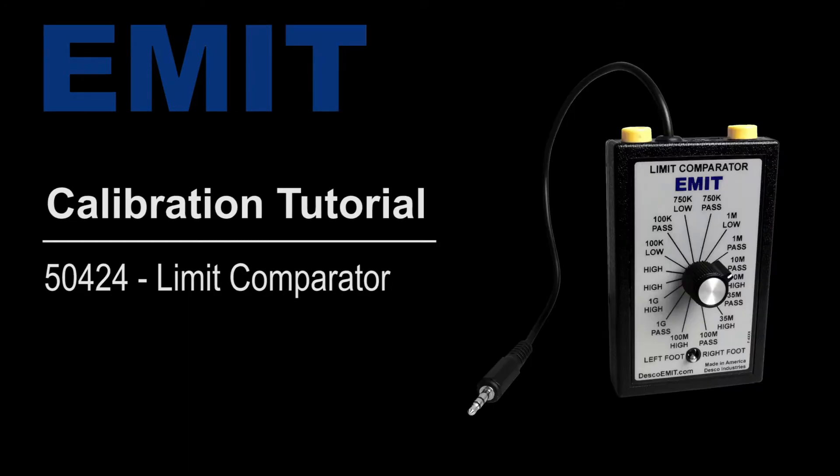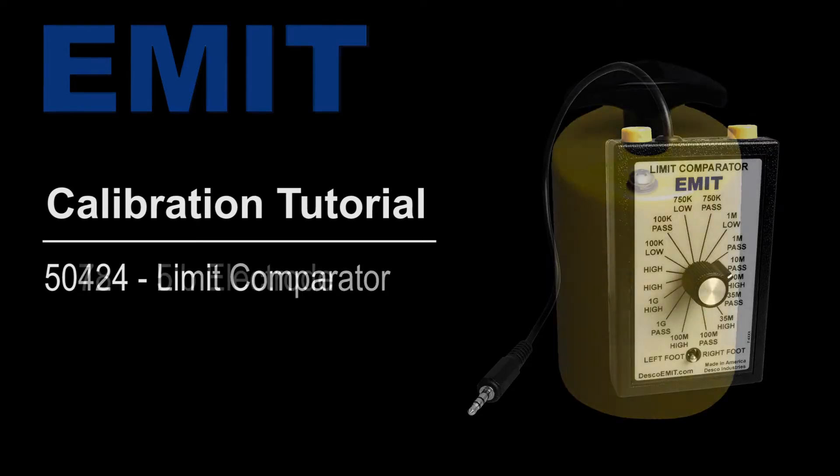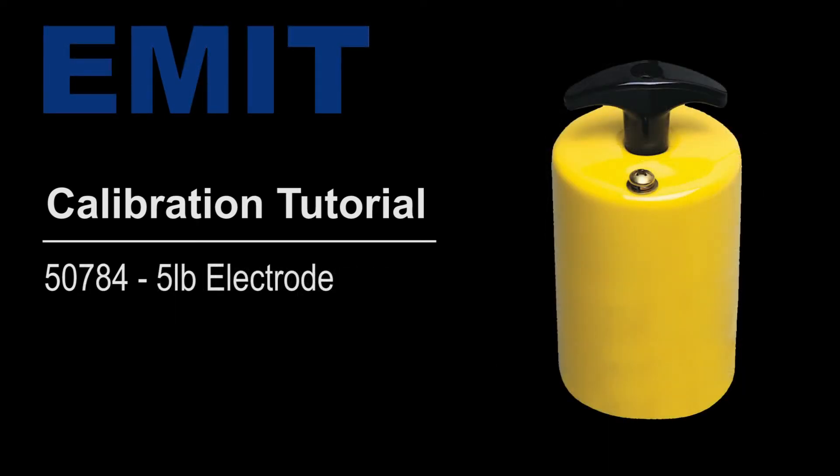Use the Emit 50424 Limit Comparator and 50784 five pound electrode to perform periodic verification of the Smart Lock Pro without removing it from the factory floor.